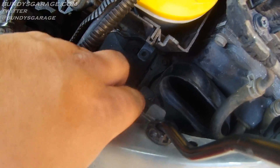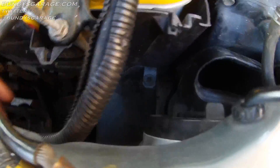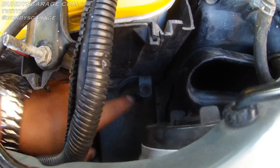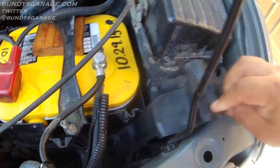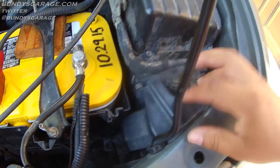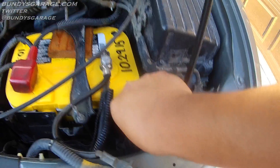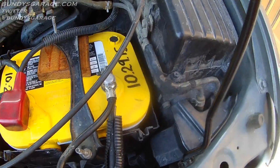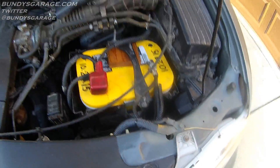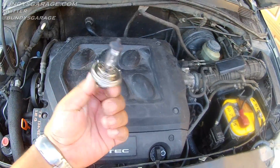If the driver's side was the problem, you could sneak the bulb out right here. If need be, take the battery out. This plastic piece has a little guide pin that gets put into the hole right here — you'd probably be able to sneak the bulb out that way. But if need be, take out the battery to give yourself more room. And that is how you replace the headlight on a Honda Odyssey.